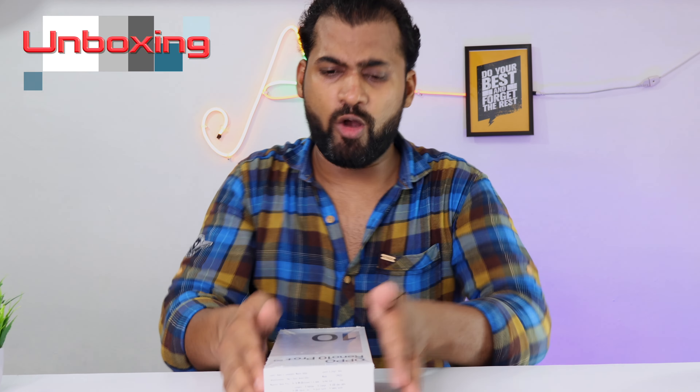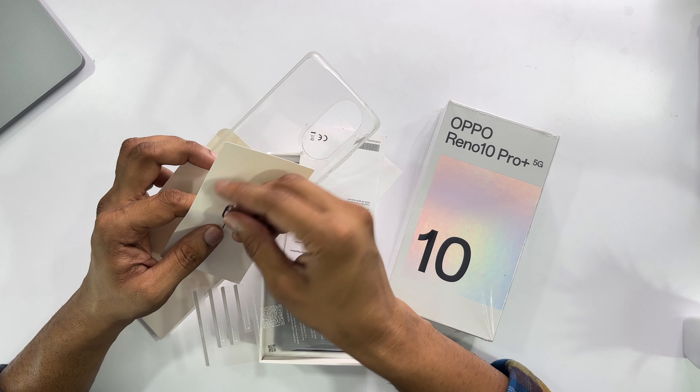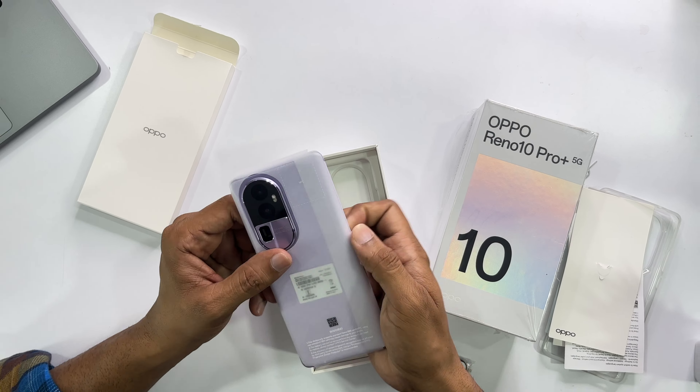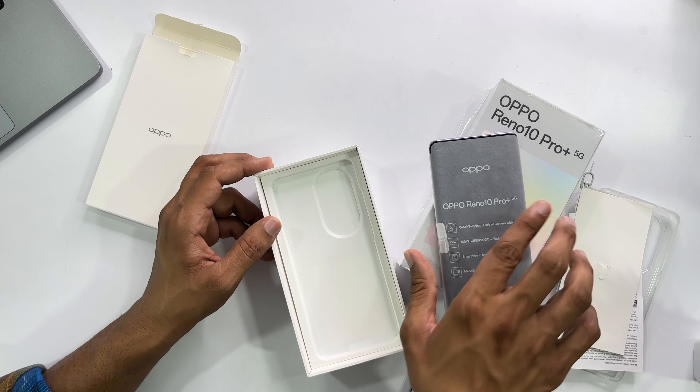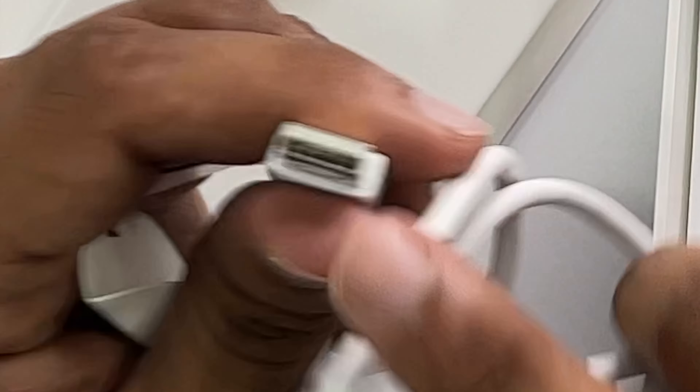Without wasting any time, let's see what we have in the box. First of all we have a paper, a sticker, a SIM ejecting tool, and a silicone cover which looks good. Below is our flagship phone, and there is also a 100W SuperVOOC charger — it seems like a laptop charger — along with a USB-C type cable.